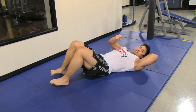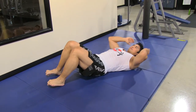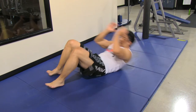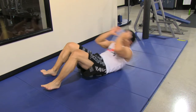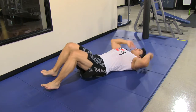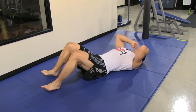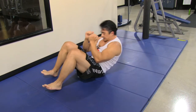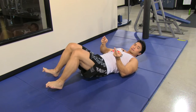Now we switch to crunches after you do 30 V sit-ups. Immediately after that, do crunches straight up. Breathe out and squeeze. Keep the tension at the bottom and stretch with tension here. Do 30 reps of that.